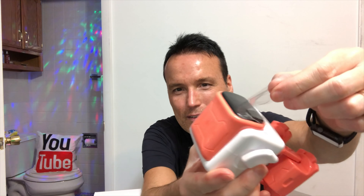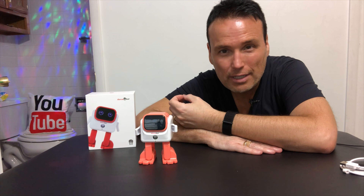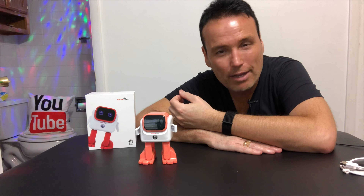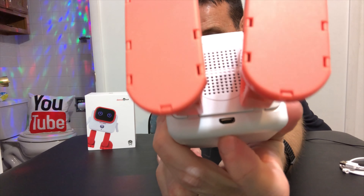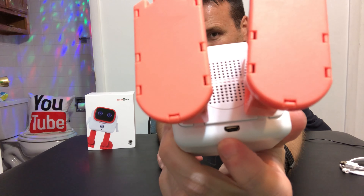That is it. Let's see the dance bot dance. I've not turned the dance bot on yet, so you and I are going to see it for the first time together. That's satisfying. The truth is, I don't even know if the dance bot comes charged or not. We're going to turn it on and find out. Right there on the bottom is the speaker, and you can also see the mini USB charge right there.